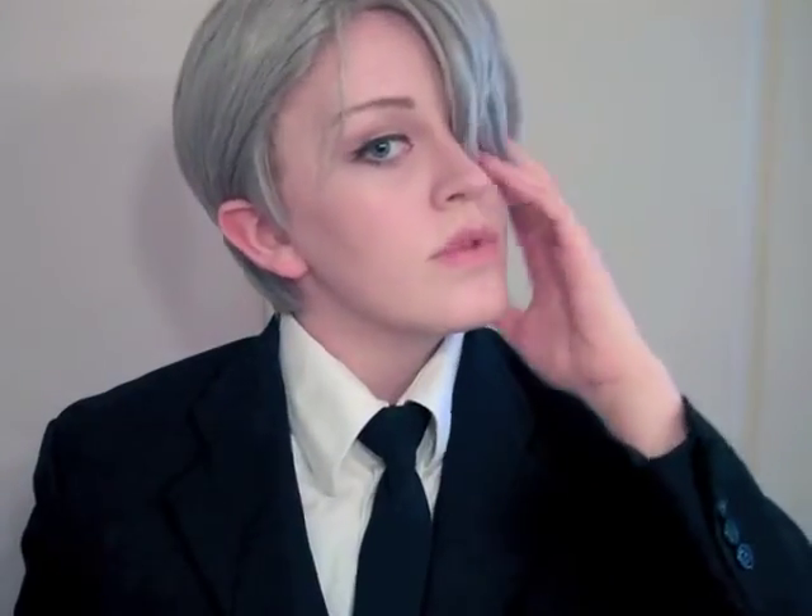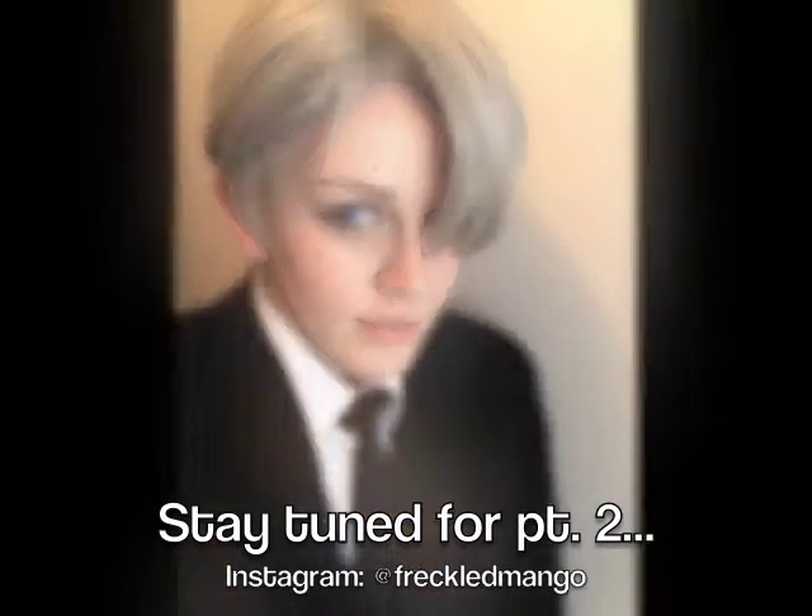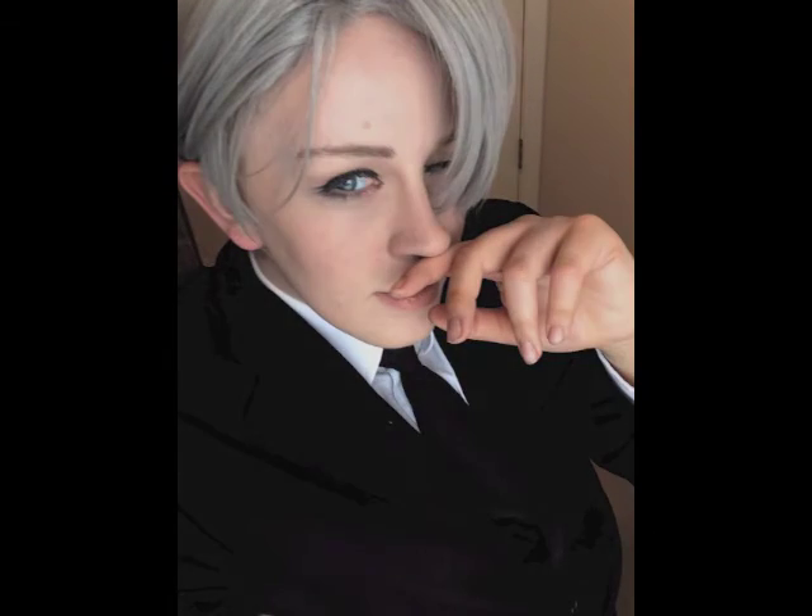Next I'm going to take a medium gray matte eyeshadow and start filling in my eyebrows. Any sort of matte gray shadow should work for this, just depending on what color your wig is and what color eyebrows you're starting out with.